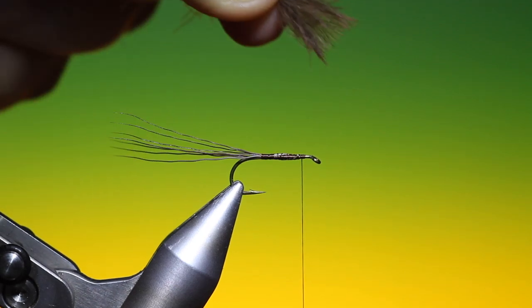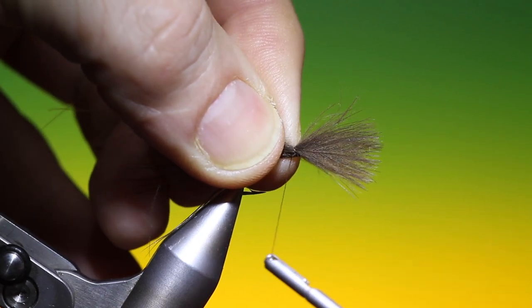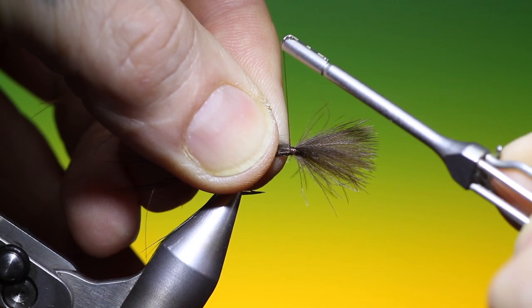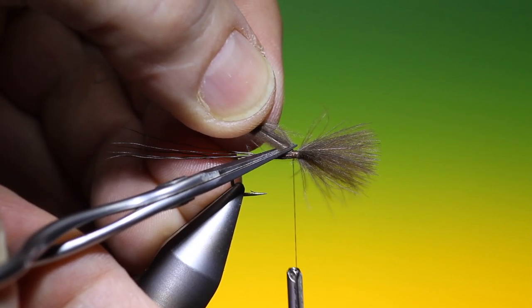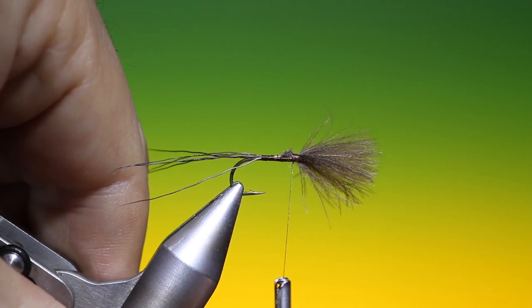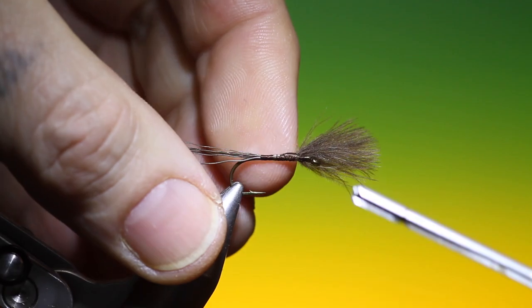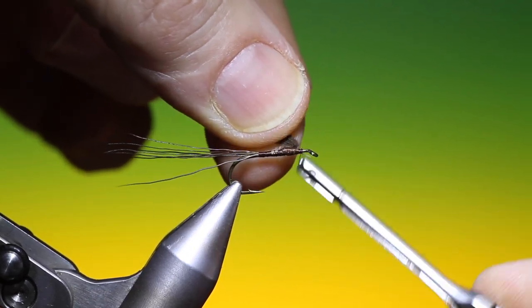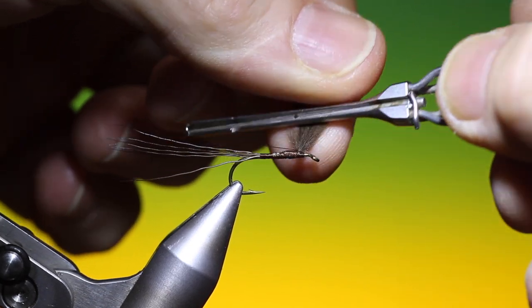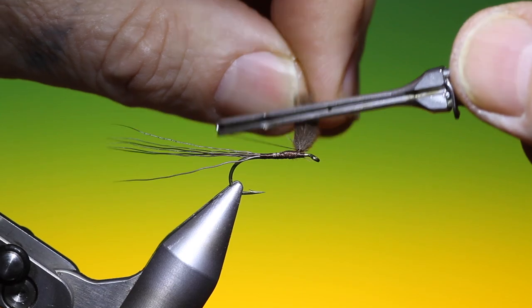I've got three CDC hackles gathered together — this will be the first wing, and it wants to be about the length of the hook shank. I'll tie this in, work my way back a little bit to secure it, then cut this off at an angle. That will give us a thick taper on the body. Then we can lift this wing, go a little bit further forward, come up in front, and go around the base of the wing as you would with a parachute post, just to gather the CDC together, then lock that off.